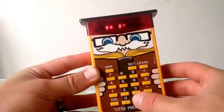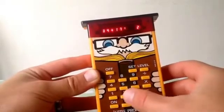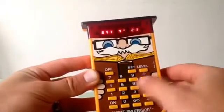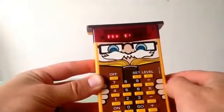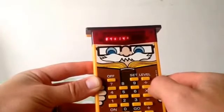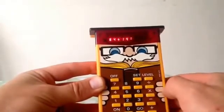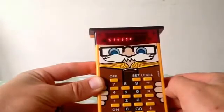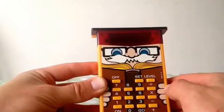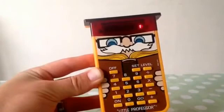Let's go. Got that one wrong, so it comes up with 'error.' When you get it right it carries on. And there you go — nine out of ten. It's flashing the number nine. So that's divide, level four.